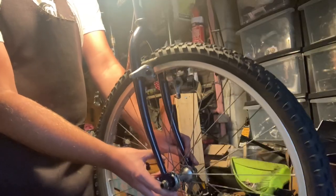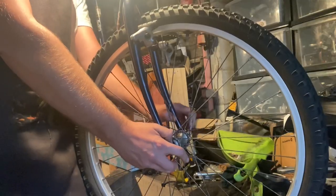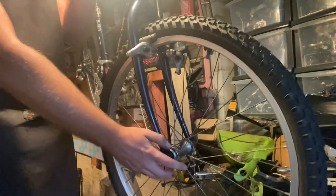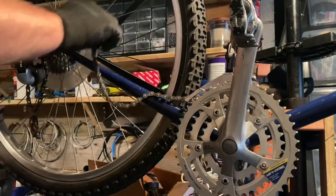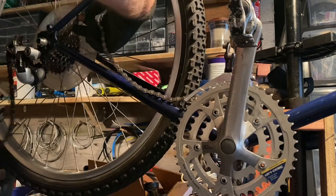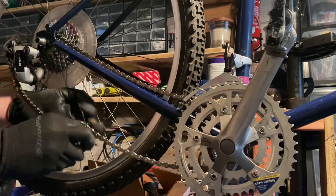The tires shown are just temporary. At the end of the video you'll see I changed to some tan wall Schwalbe City Jets. I wasn't sure what the buyer would use it for, but I had a feeling it would be a commuter bike, so I mentioned in the auction that I had slicks available and ended up putting them on for the new owner.